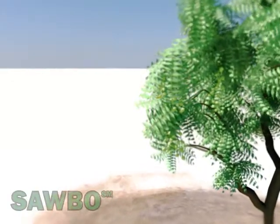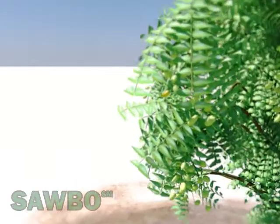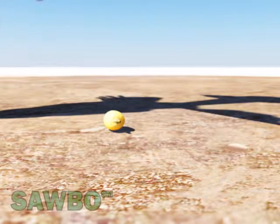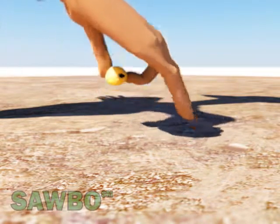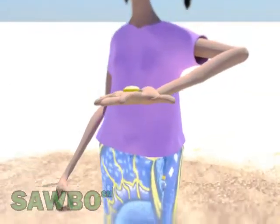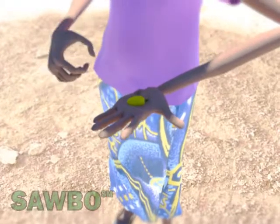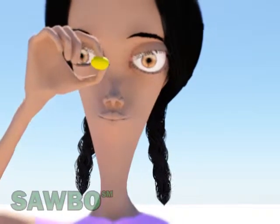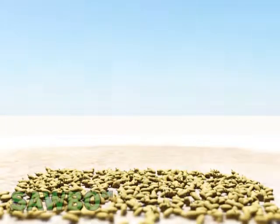This video describes how to make insecticides using neem tree seeds. First, find a neem tree with green and yellow fruits. Select the ripe fruits, which are yellow in color. Let the fruits dry in the sun for about three or four days until they turn brown.